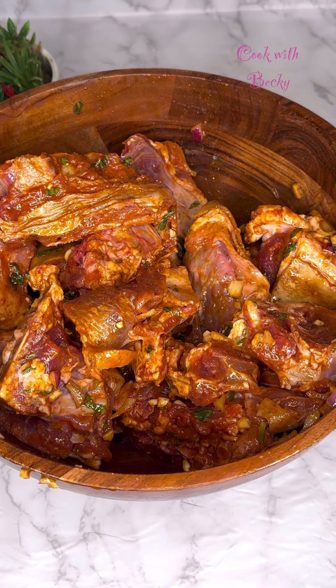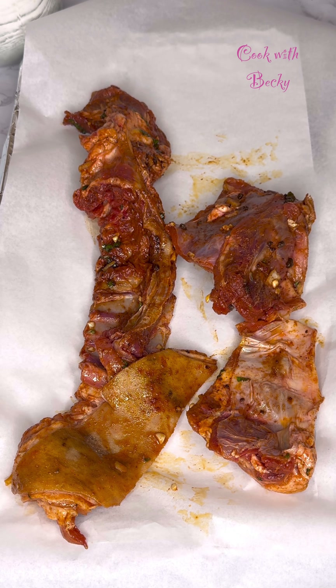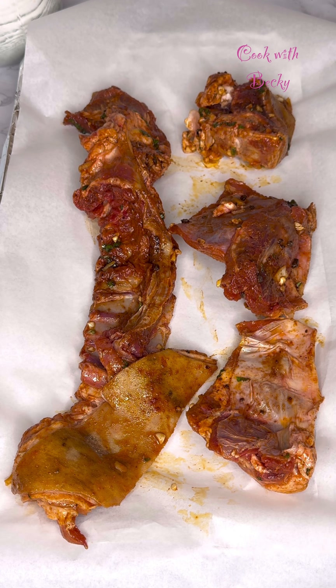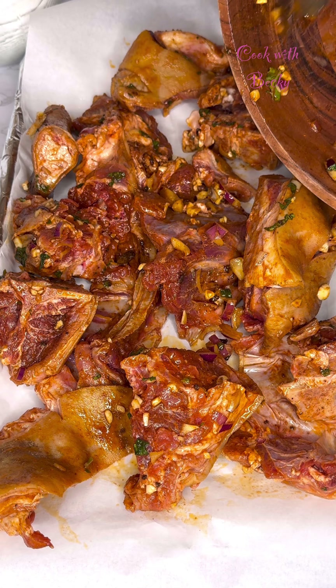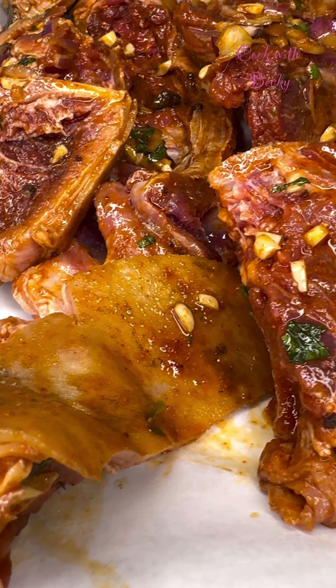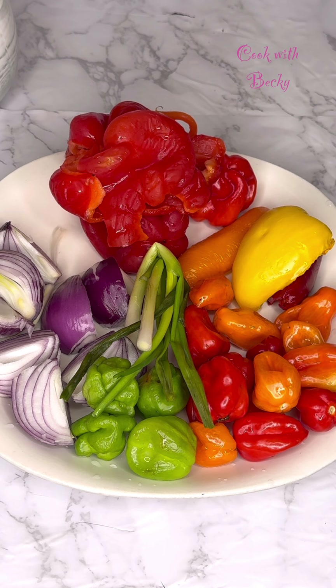Now this is what I have. I went ahead to line my baking tray with some foil paper and I added some parchment paper as well. I went ahead to add my seasoned goat meat into the tray, along with the onion and other seasoning that was left in the bowl.